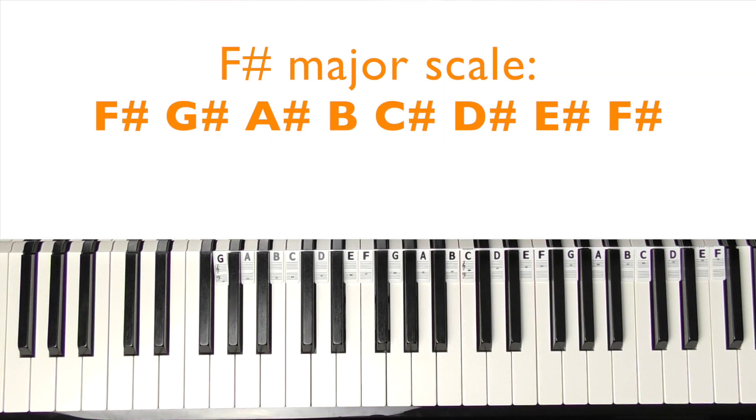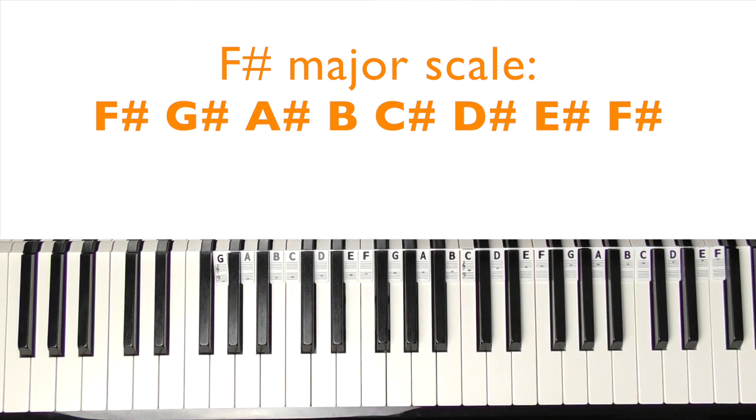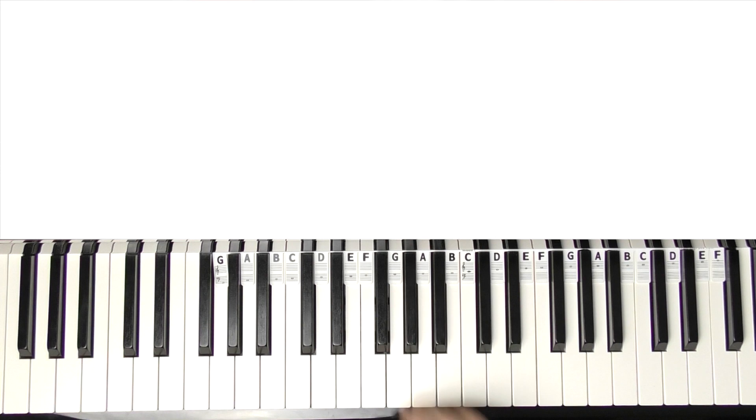This one's in the key of F-sharp major, so on the screen now are all the notes to the scale of F-sharp major. It has six sharps, and here is middle C, so if you locate that pitch on your keyboard or piano.